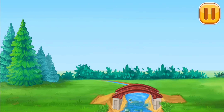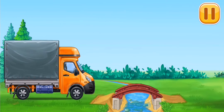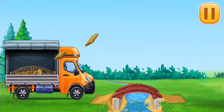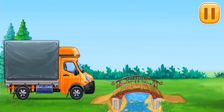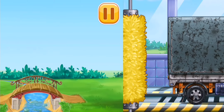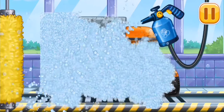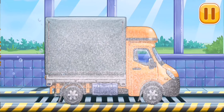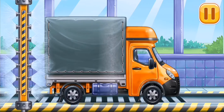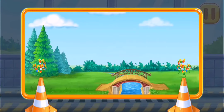Let's finish the bridge and place the railing! Covered truck! Now we need to wash it clean — covered truck! You're doing really great!